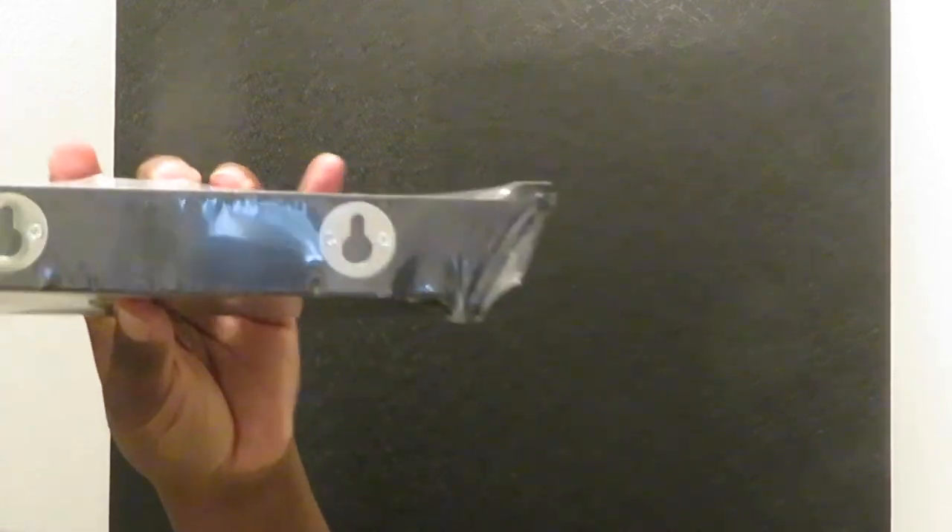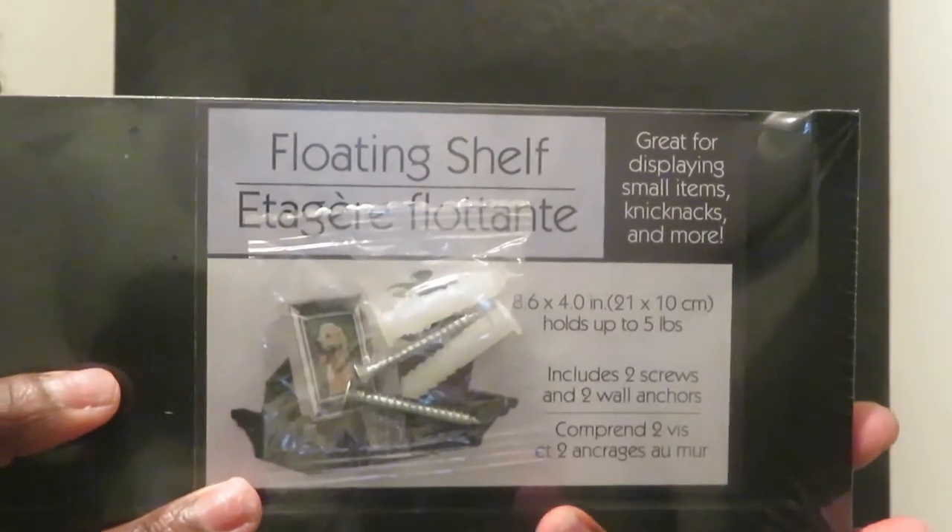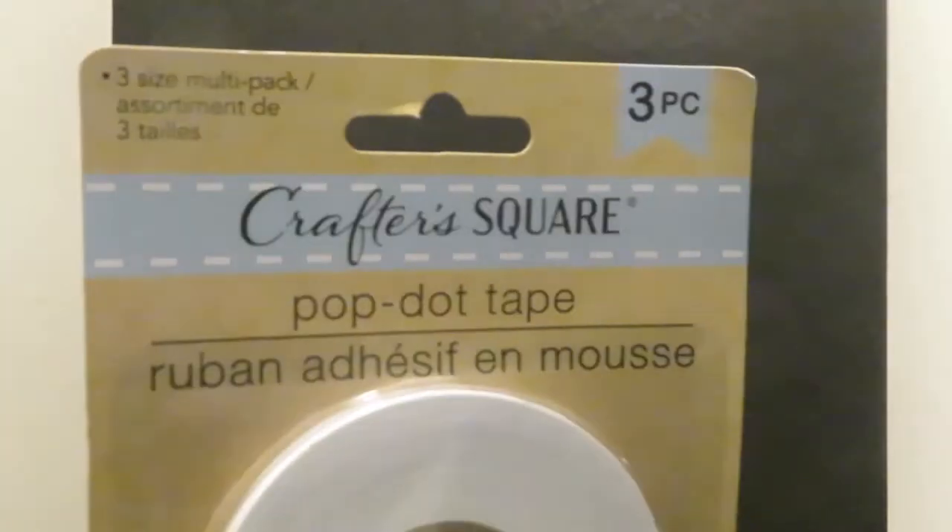Now I'm going to be hanging these floating shelves on the wall. I actually got these floating shelves from Dollar Tree — can you believe it? They were only a dollar. I was trying to figure out how to put them on the wall. I originally was going to use tape, but the tape ended up not working, so I had to use screws to put them on the wall.